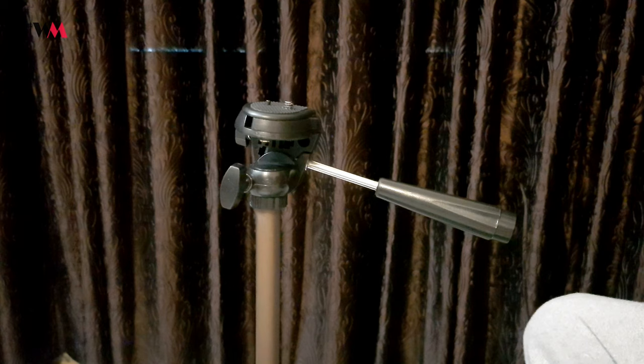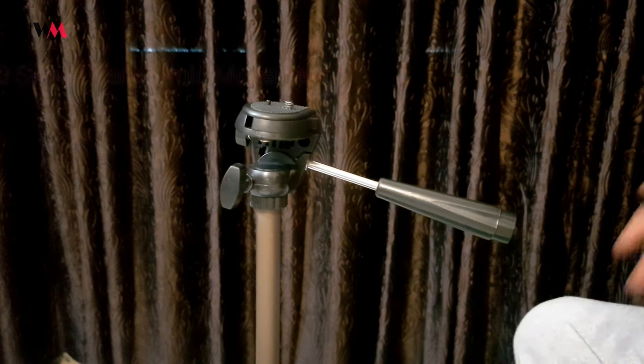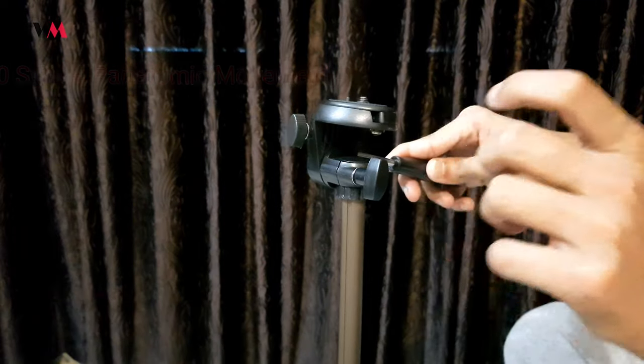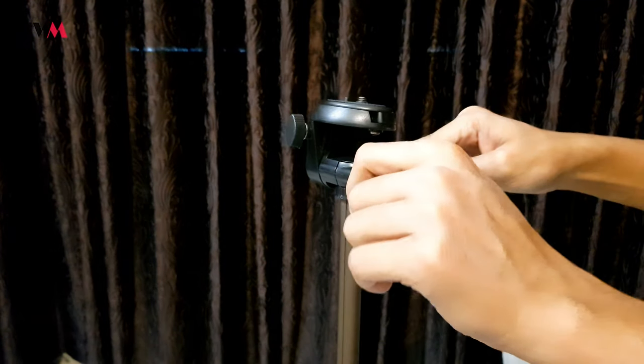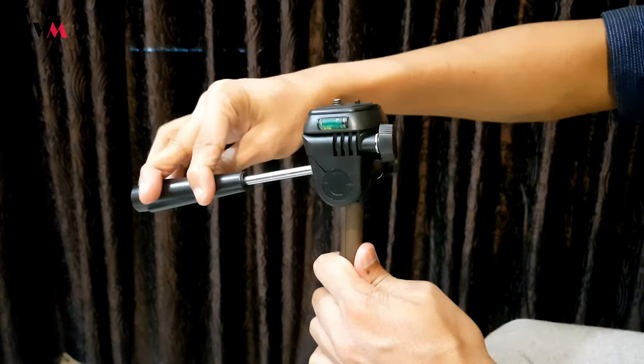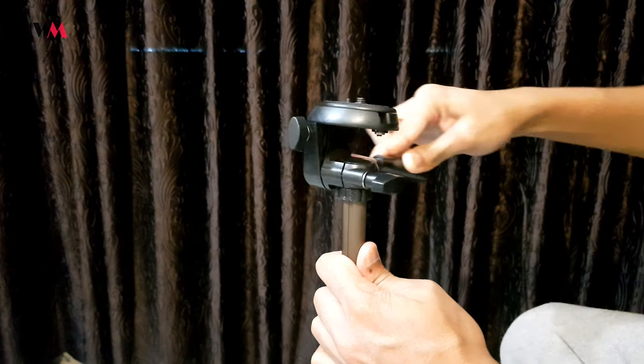Now let's talk about the third way — it has a 360-degree swivel panoramic function. You unscrew this knob and you can take 360-degree panoramic shots, which is great.